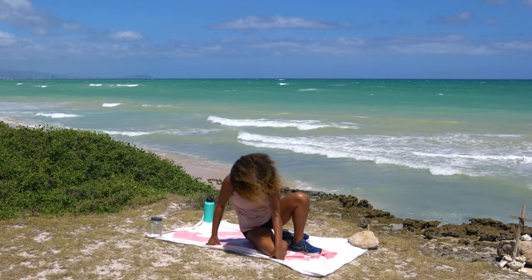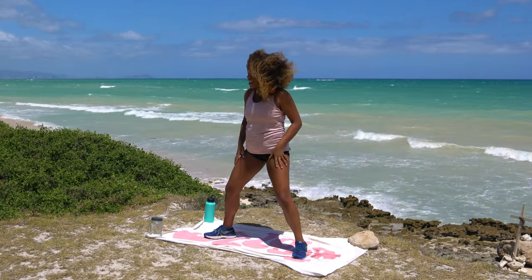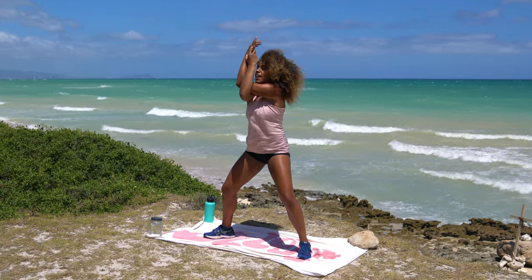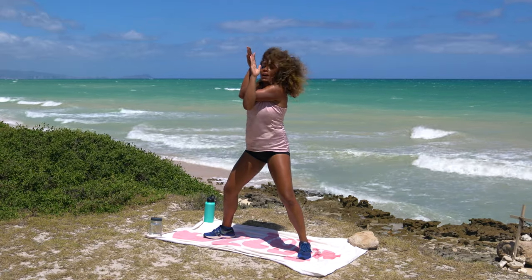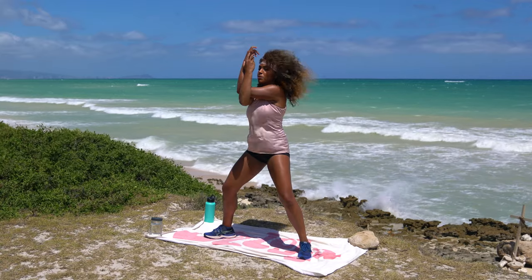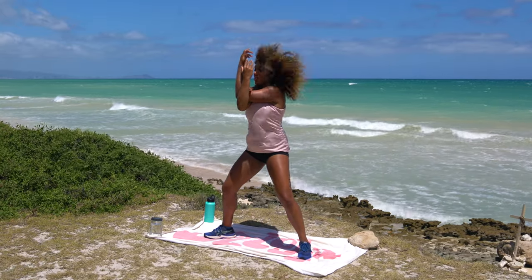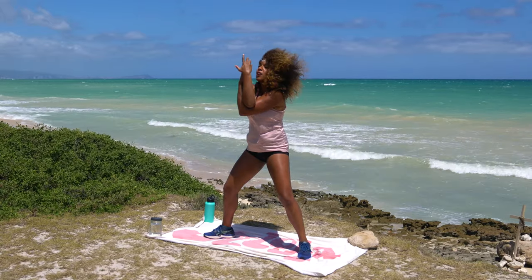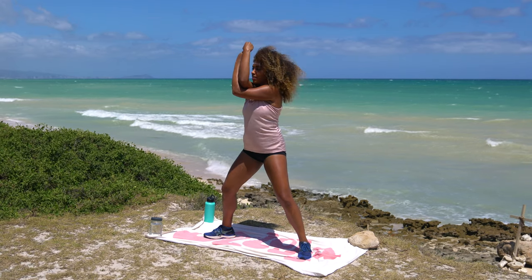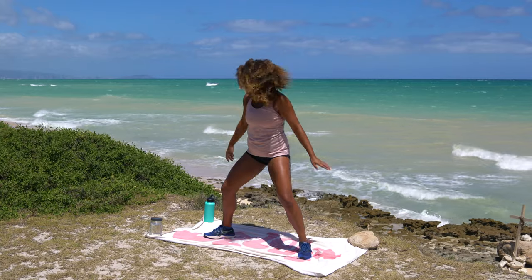Coming into the cool down — make your way up to standing. Step into Goddess Pose: feet nice and wide, toes pointed slightly outward, slight bend in the knees. Bring your right elbow underneath your left, lift the hands up as high as you can for a nice stretch in the back. If you can't get palm to palm, back-to-back hands is fine. Then unravel, same thing opposite side — left elbow underneath the right, palm to palm, lift as high as you can. Stretching out that upper back. Deep breaths here. The wind is picking up so I'm glad we're almost done.